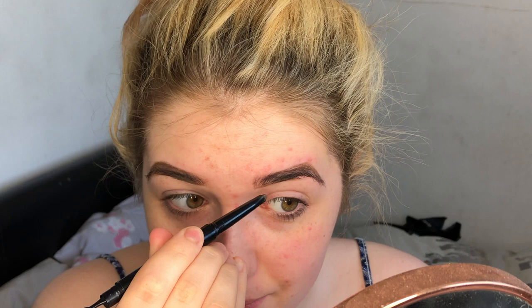The first thing we're gonna do is brows. I'm gonna use a brow pencil today - this is the MUA Brow Define in mid brown. Oh gosh, this is harder than I thought it was gonna be. That's not looking too bad, so that is one eyebrow done. Oh, this is even harder, I didn't think it would be this hard. I think that's all we're gonna get for brows.